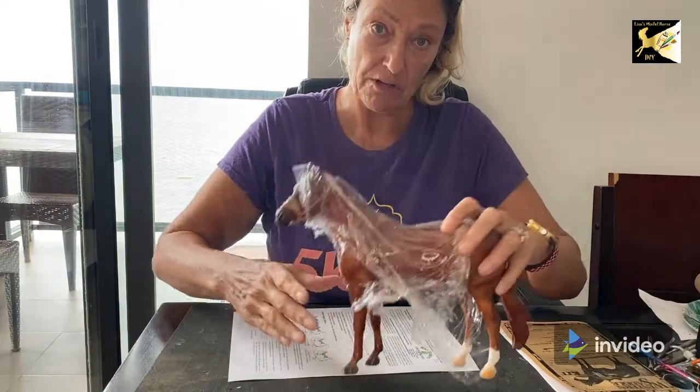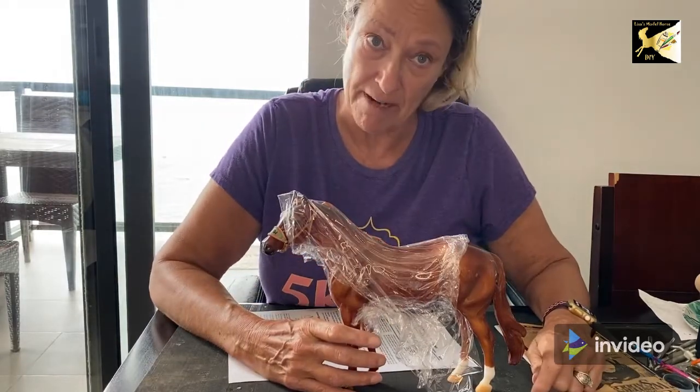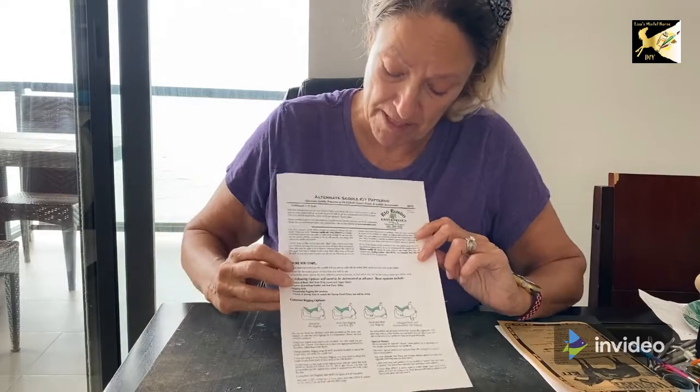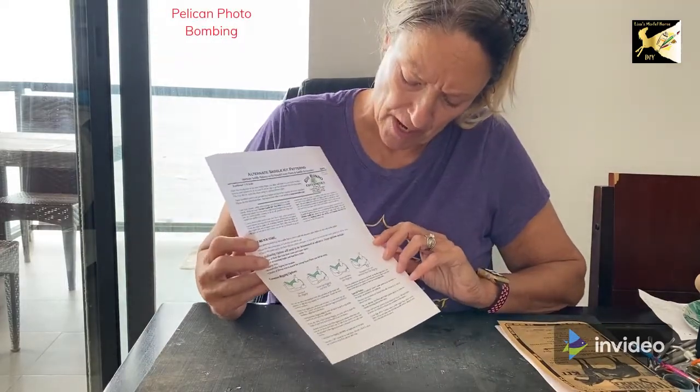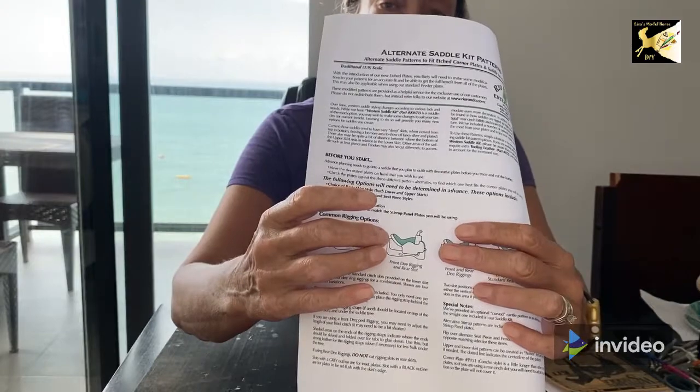Before we get started, I'd like to mention I'm also going to be using cast stirrups, so we're not going to be cutting out stirrup parts. Also, for the model, I'd recommend using a body model — I don't have any, so Totally Tommy is now wrapped in saran wrap, which will help a little bit. On the Rio Rondo site, they have alternative patterns. I've chosen a single girth with front derigging and rear slot — a single girth, nice and fancy for a Western pleasure saddle.